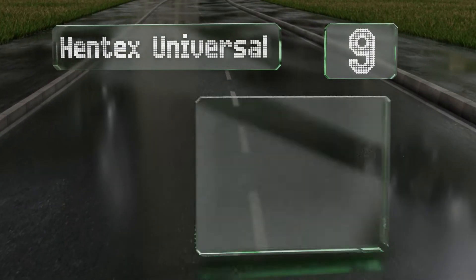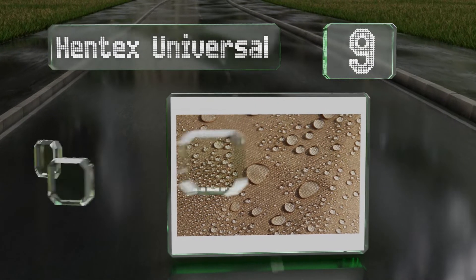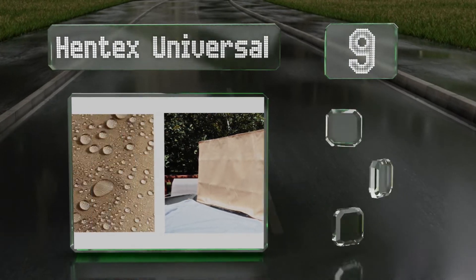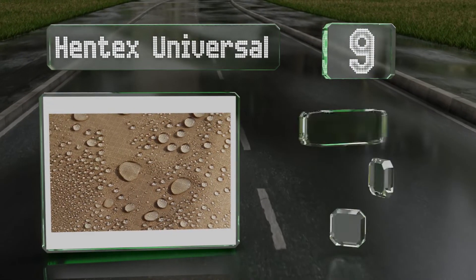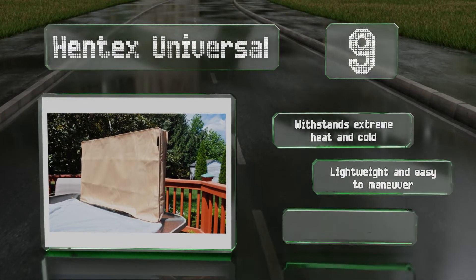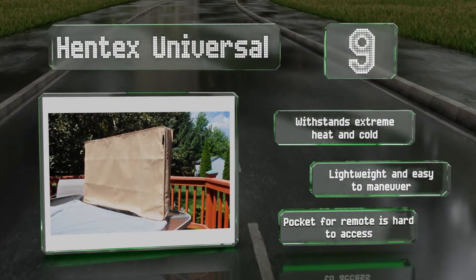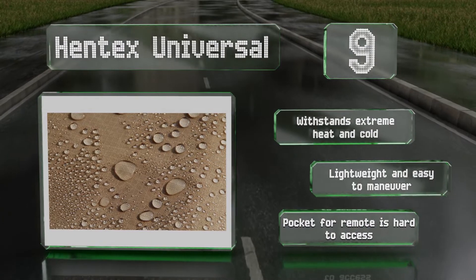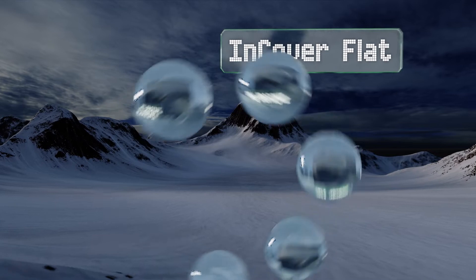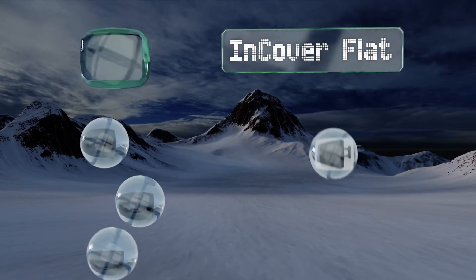At number nine, for those who need weather protection for a TV set up outside, the Hentex Universal is a smart choice. While it's certainly not one of the more attractive options available, it's simple in design and made from a breathable, functional fabric. It withstands extreme heat and cold and is lightweight and easy to maneuver. However, the pocket for the remote is hard to access.